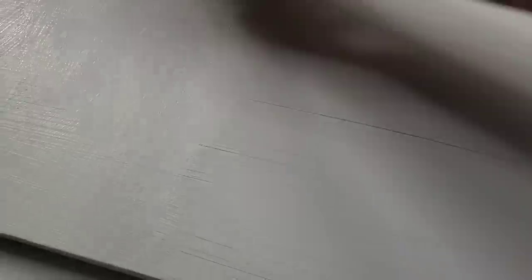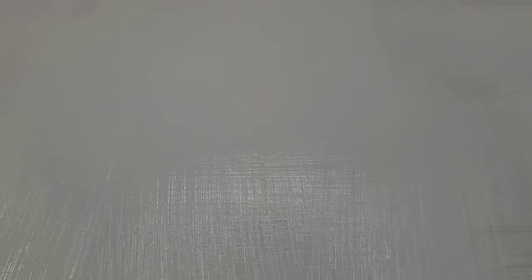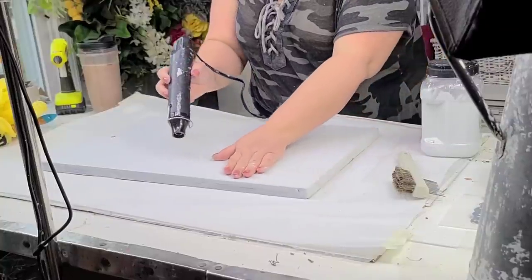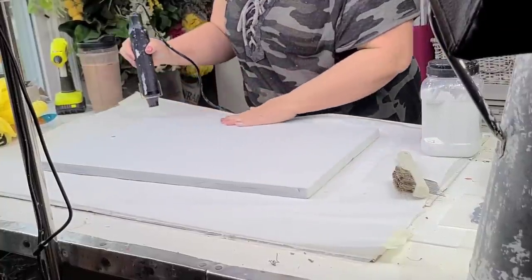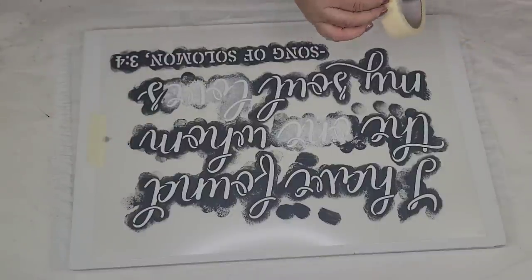I did one coat vertically and the other one horizontally because it gives it this beautiful texture that almost looks like fabric, and I love it. You can just see that texture — it's really, really cool. This board is such good quality, it's heavy-duty, and it's going to be one of those signs that I know either I'm going to use or I might sell in my booth.